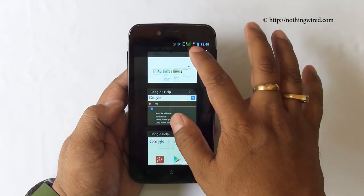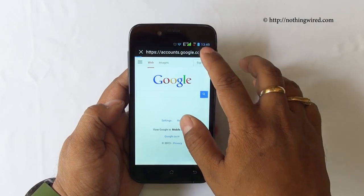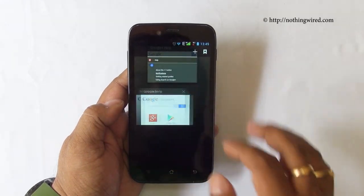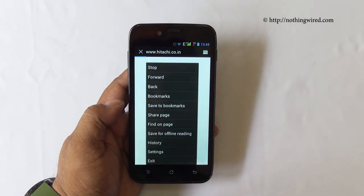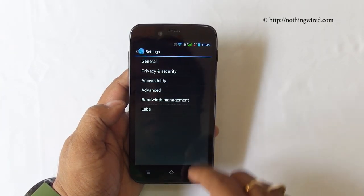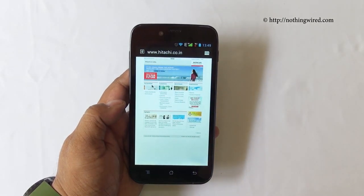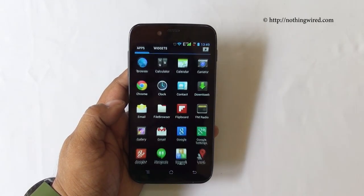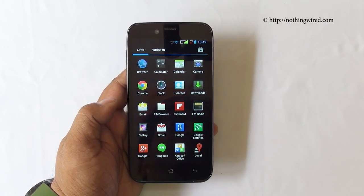You can create tabs in the browser and delete any tab you don't want, and go to browser settings for general and privacy options. Being Android Jelly Bean, the default browser does not support Flash playback — if you want to run Flash content you'll need to install the Flash player manually and use a third-party browser like Firefox for Android.